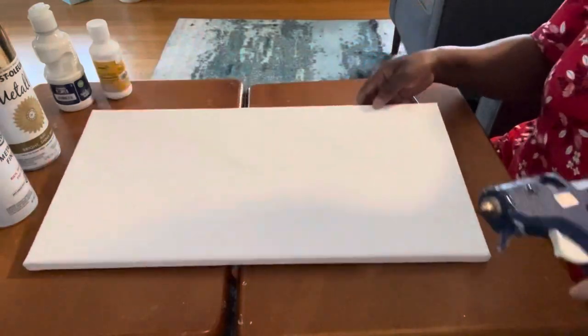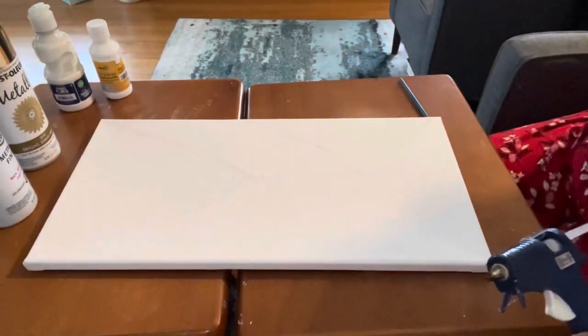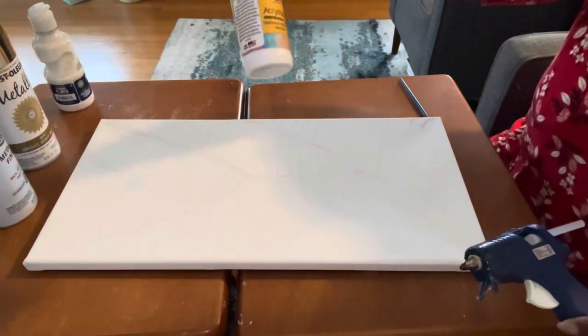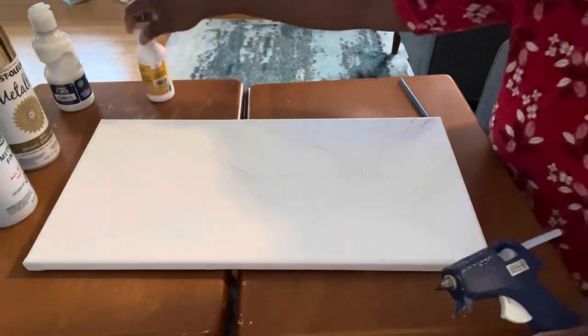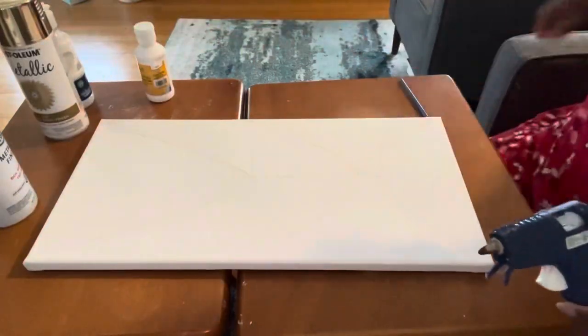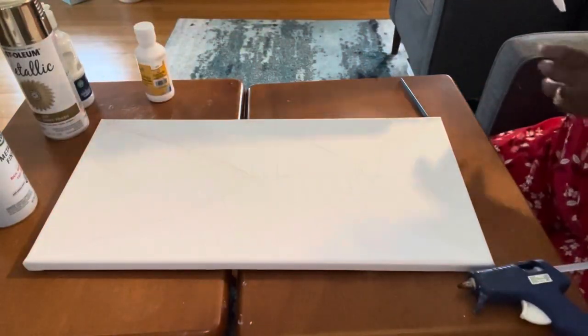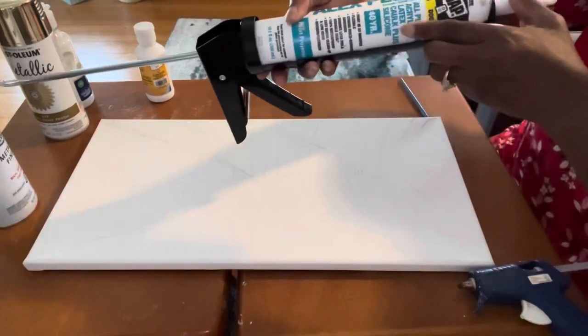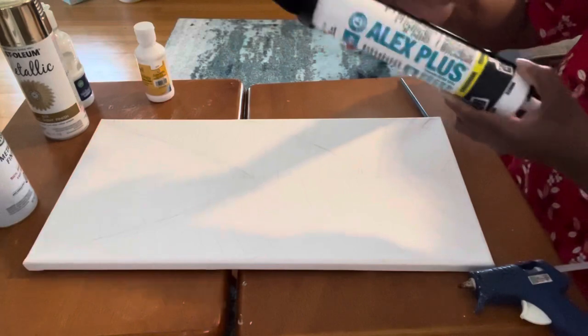Now it's time for the next part of my project. I'm going to use my hot glue gun along with some Dollar Tree hot glue sticks. I have some acrylic paint in white from the Dollar Tree and some Rust-Oleum metallic gold paint. I also have a caulk gun with some caulk and I'll be using this today.